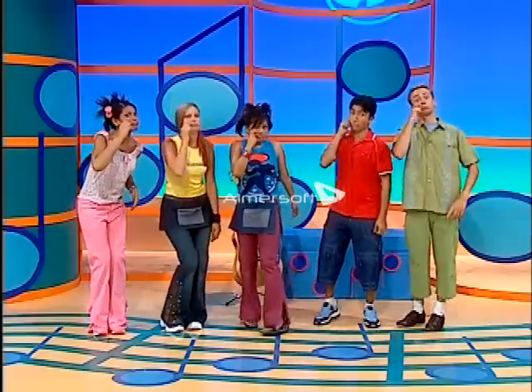Hey! You know, I think I like squibbling the best. What about you, huh? What about you?